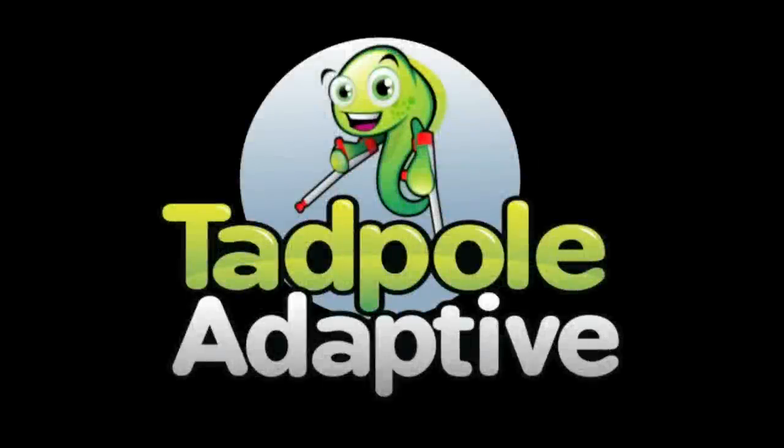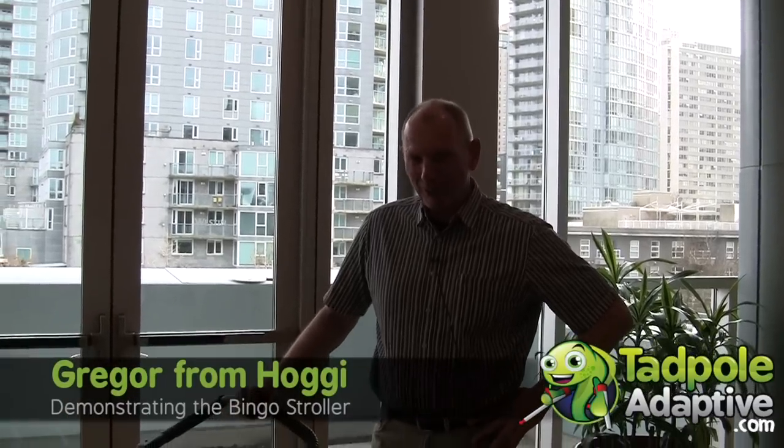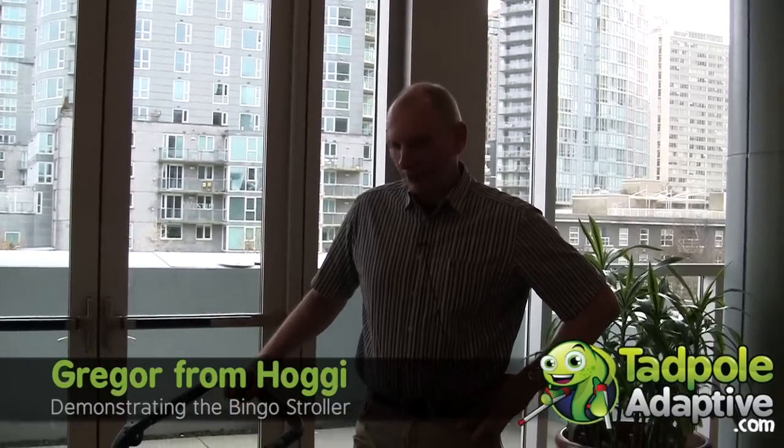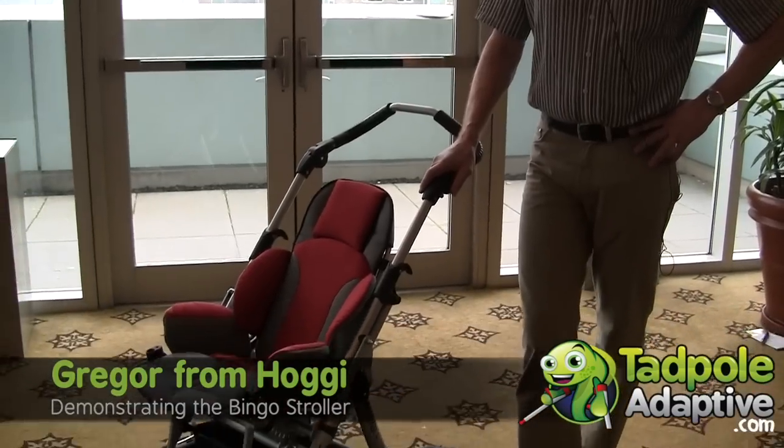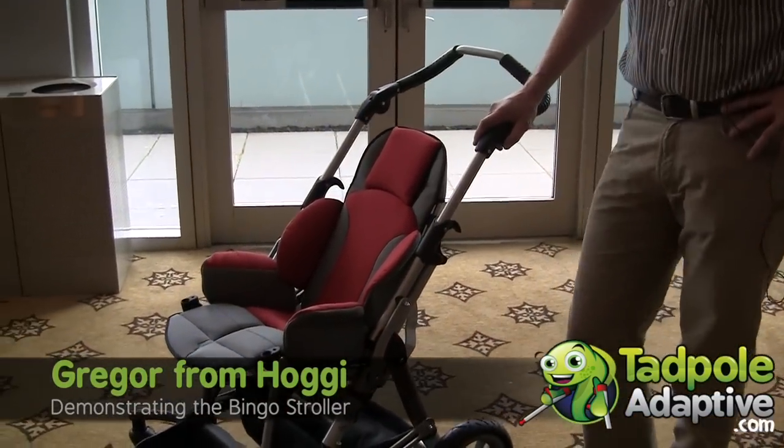The following is a Tadpole Adaptive production. My name is Gregor Horacek. I'm the designer of the Bingo Rehab post chair. This is a post chair for kids with special needs.